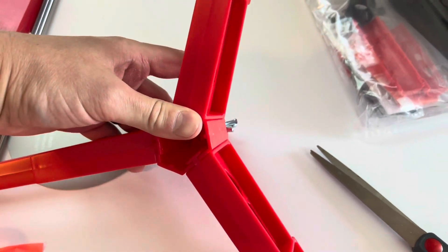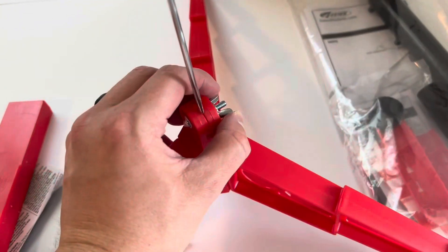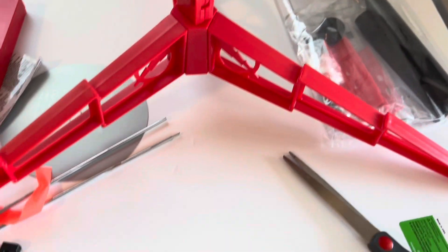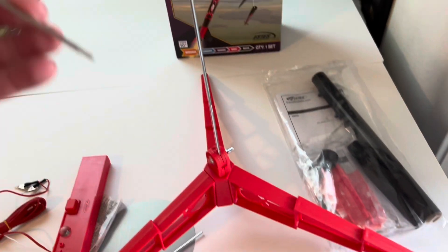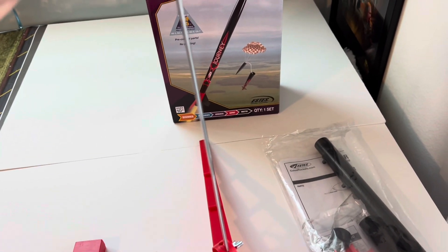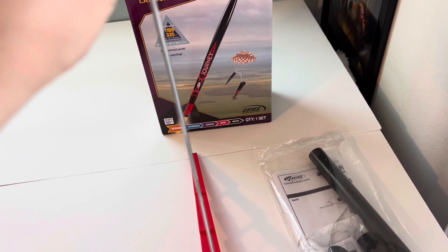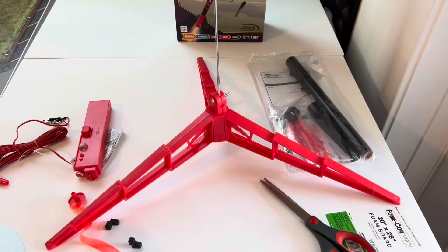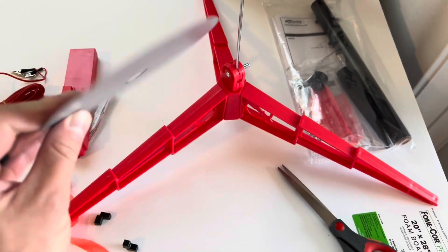Then you flip it over just like so — there's your launch pad. Next, you want to slide this rod in here and tighten it. Use the right hole — that's the smaller one. Then look at these ends here, make sure this has the other hole as well, and then you just slide that into there, finding the right groove. After you have the rod fully inserted, then you take the blast shield.